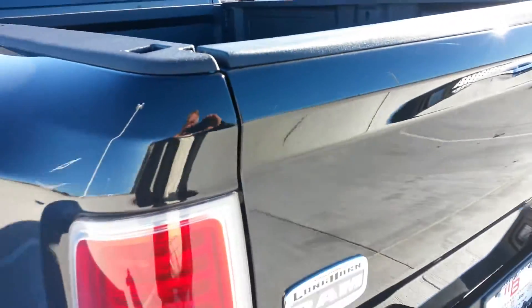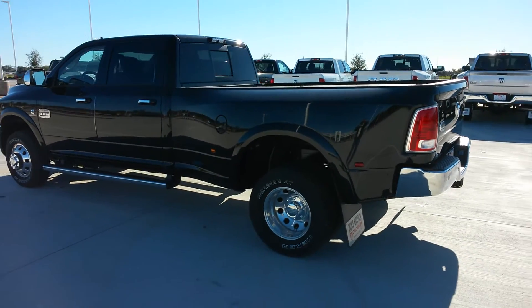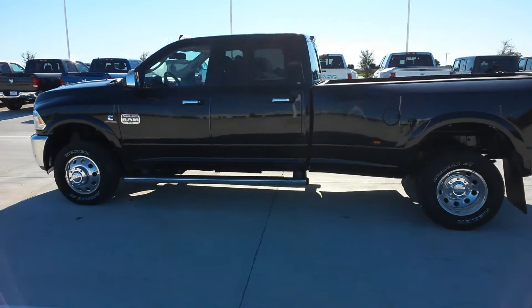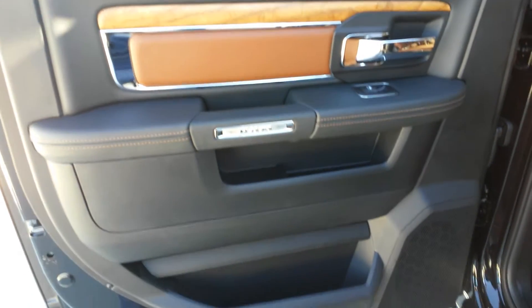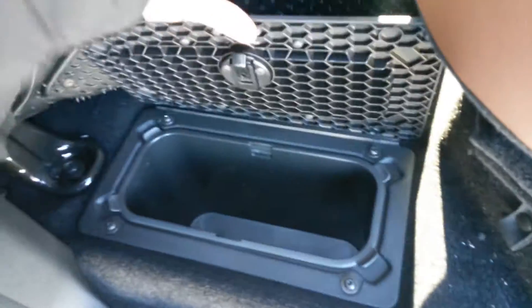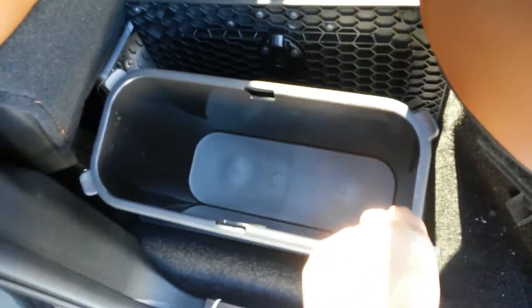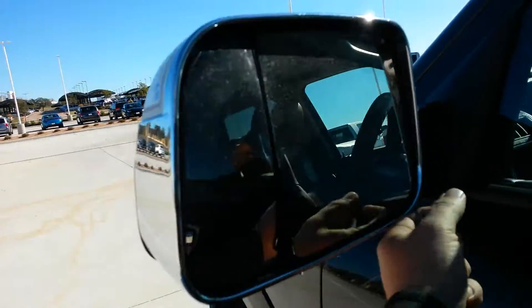Longhorn 4x4. Being a crew cab, on each side you have a little storage space — the center tray comes out. You can use them as coolers if you like. There's your Longhorn badging again, and the Cummins turbo diesel. The mirrors fold up.